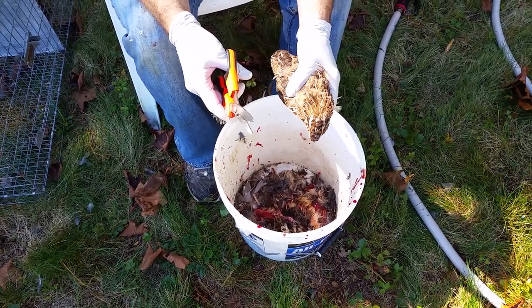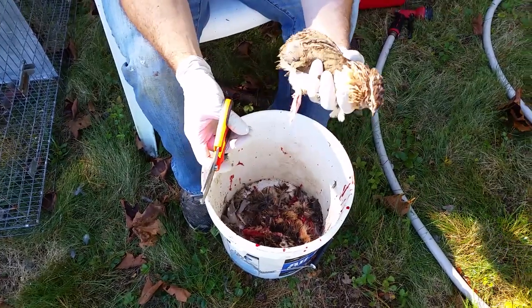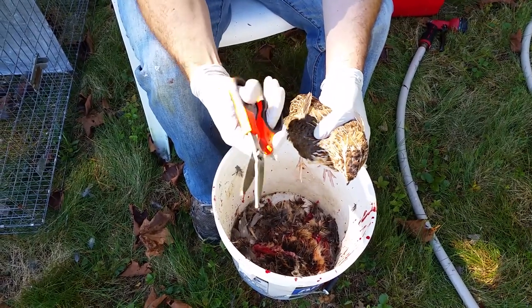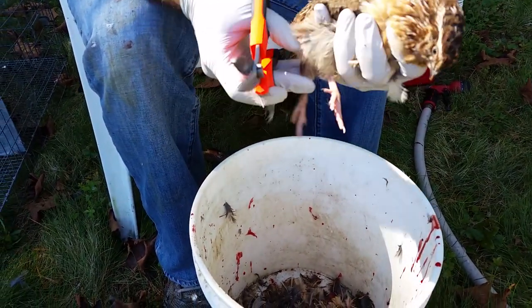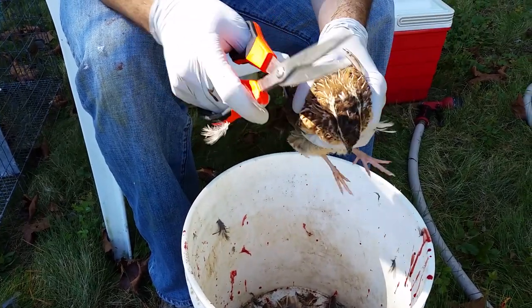Today we're going to learn how to slaughter and clean a quail. The first thing you want to do is make sure you have a good grip on them. You need a good pair of take-apart game shears — that's really all you need. Make sure you have a good hold on them and that their feet are not pushing on you, with the feet between your fingers.